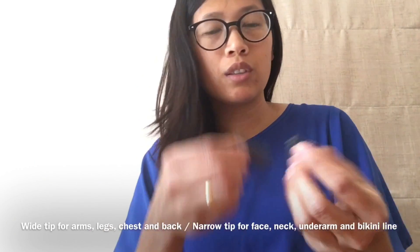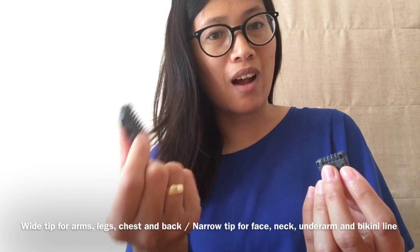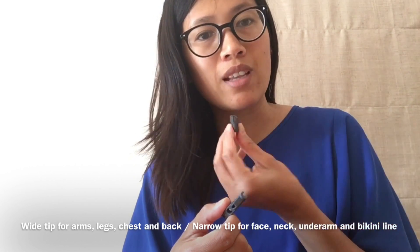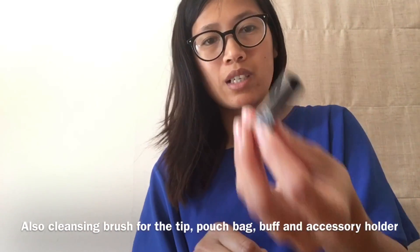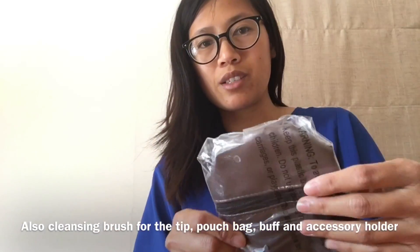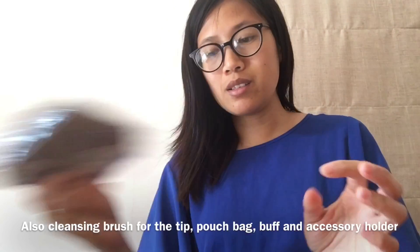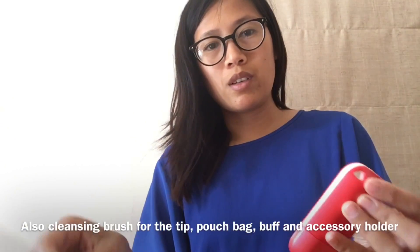Hey guys, it's EBS here from EBS and Amy. I am reviewing the Nono hair removal device. It comes with a charger and two tips — one is wide and one is narrow. You can use the wide one on your legs and arms, and the narrow one for your underarm, around your chin, and bikini line. It also comes with a cleaning brush and a traveling pouch, so it's very portable and you can bring it anywhere.